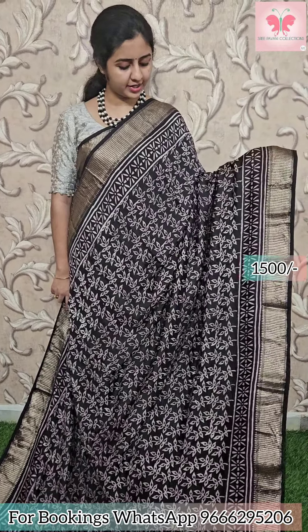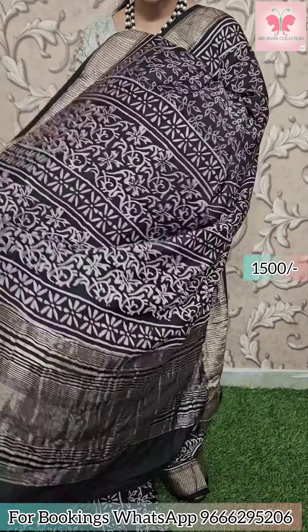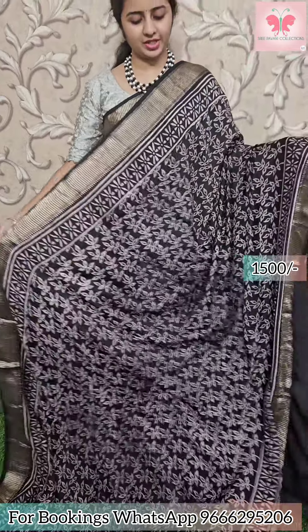Next saree: black and white with leaf design. Borders have zari borders. Pallu has zari lines. Plain blouse included. Saree price: 1500.